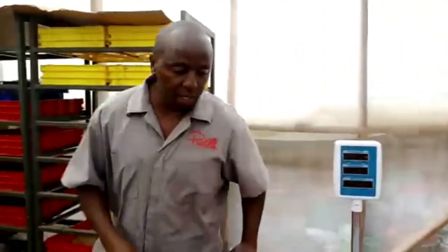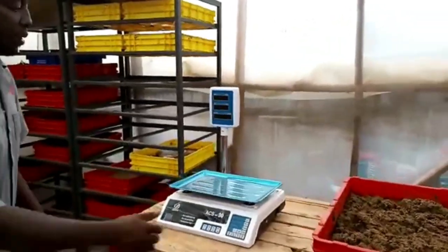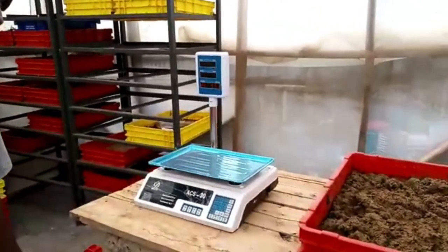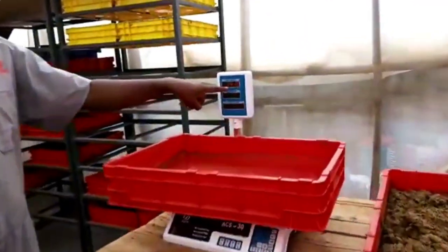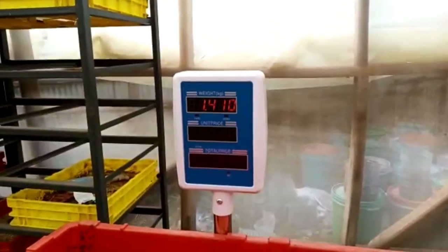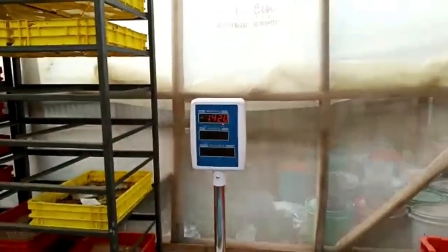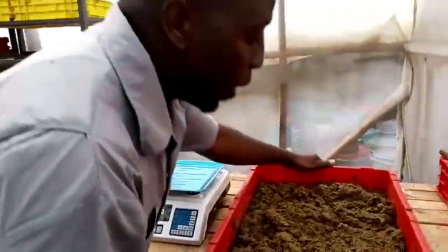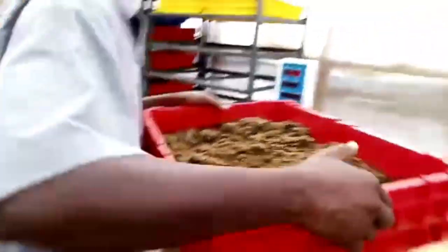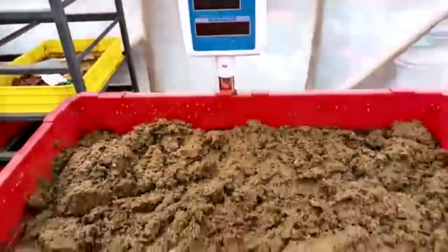Let me just show you — I want to weigh this. This is my weighing scale. The weight of the empty crate is around 1.4 kg, as you can see. I press tare so I can subtract that, and now it's showing minus 1.4. So now I can weigh the cow dung and know exactly how much we're dealing with. There you go — that's 8 kg of cow dung.